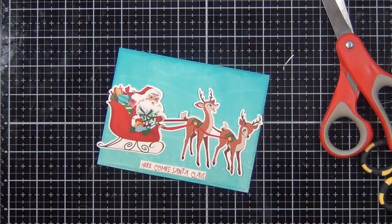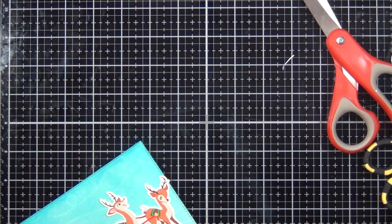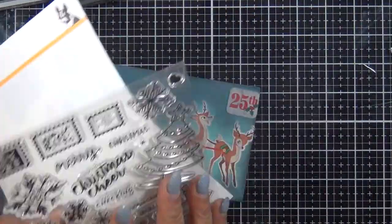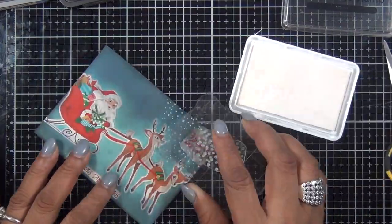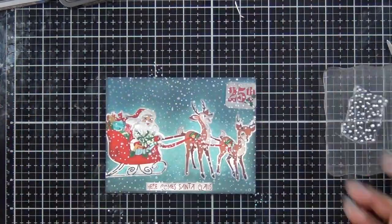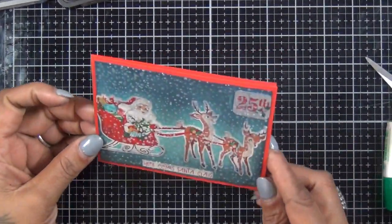The sticker says 'Here Comes Santa.' I added that sticker in the corner, and then I'm gonna use the ink pad that came in the kit to create my snowstorm. I'm using Simon Says Stamp white ink, and then this one is very simple — just added it to a red card base and that's it.